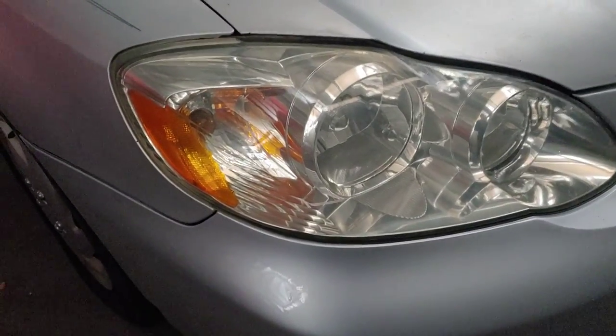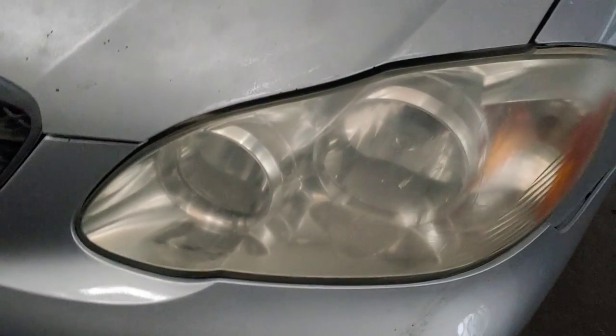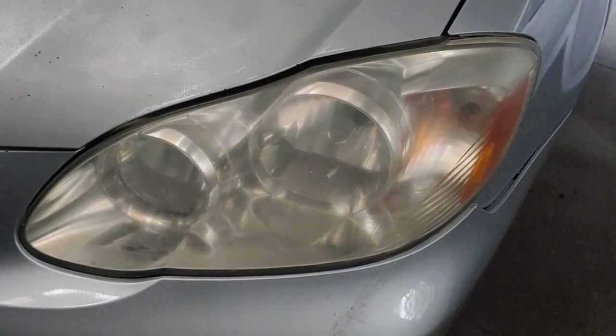Now this light is shiny compared to this one that's still foggy — so see, it works. Thank you for watching, I hope that was helpful.